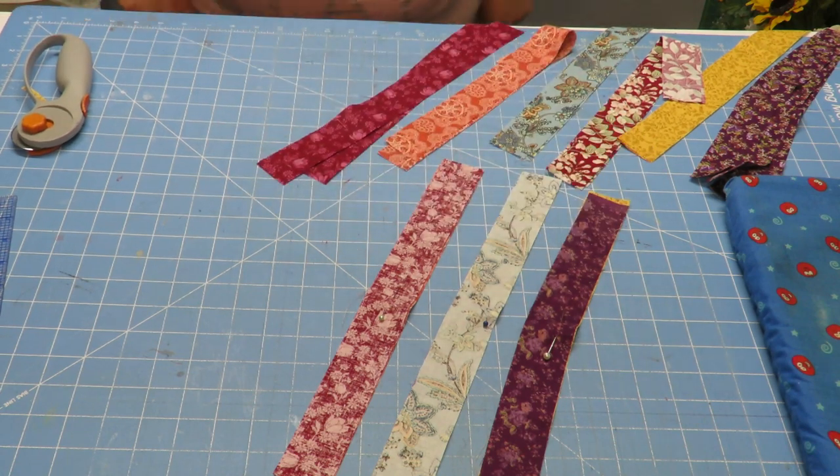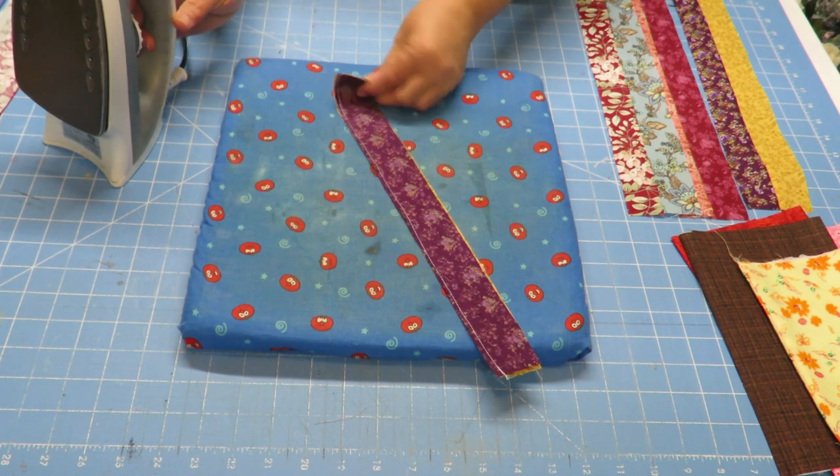Once they're lined up and pinned, we are going to sew on just one side — a quarter inch down all the way on one side on each one of these. I'm going to make more pairs out of these and then sew them all together.